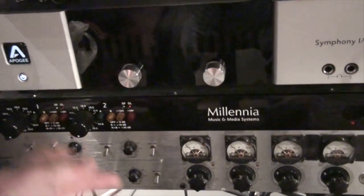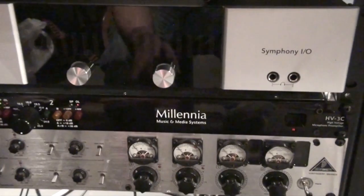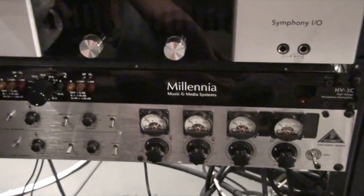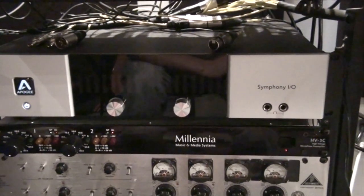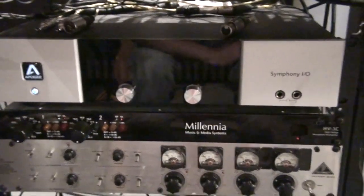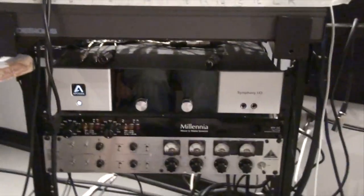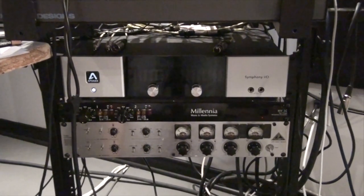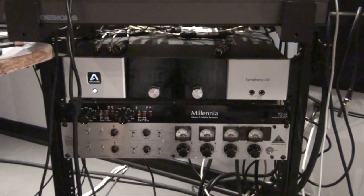This is the Millennia HV3C — just two channels, a gain knob, and 48-volt phantom power. Because it's a transistor preamp, I run my Rode NTK tube mic into it — tube mic into a transistor preamp gives a very clear, transparent sound. Everything goes into the Apogee Symphony IO system, which is an all-in-one unit. It's quite expensive but has a very top-notch converter, and having a great converter is one of the most important things in your chain.